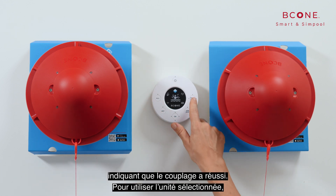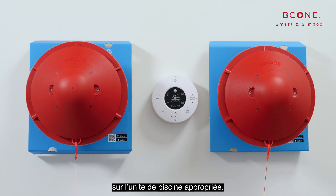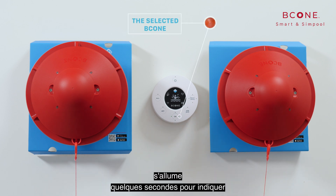To operate the selected unit, press the select device button to light the LED of the relevant pool unit. After selecting a pool unit, one of the operation mode LEDs lights up for a few seconds to indicate the current operation mode.